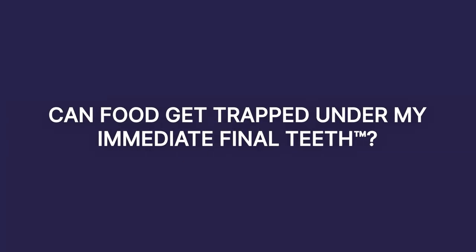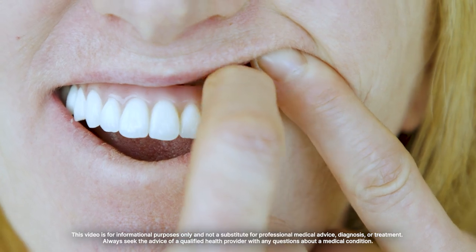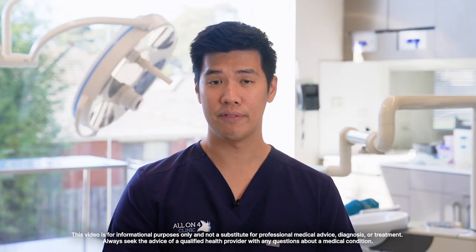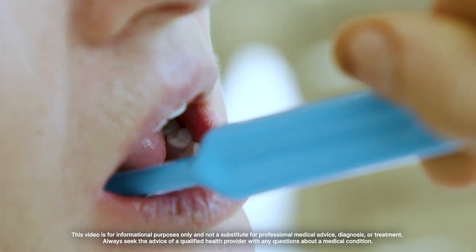In the same way food can get stuck around your natural teeth, food and bacteria can always get under the bridge, in between the gum and the bridge. Cleaning your immediate final teeth is very much like cleaning your own teeth — you have to brush around all the surfaces: the biting side, the cheek side, and the tongue side.